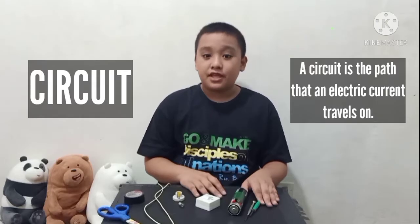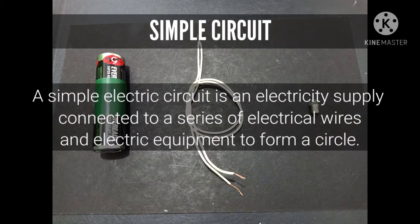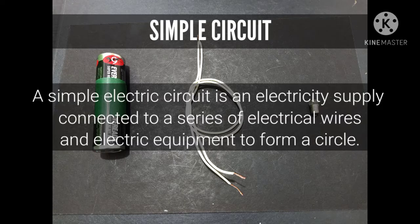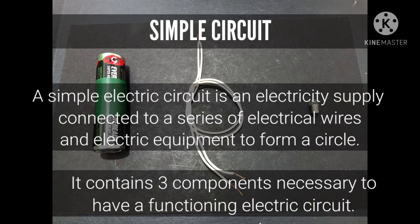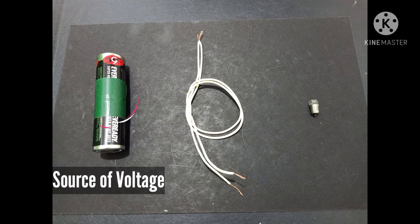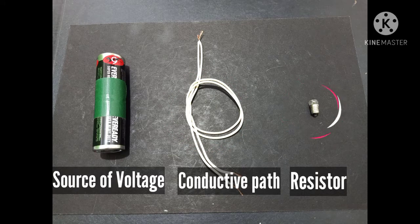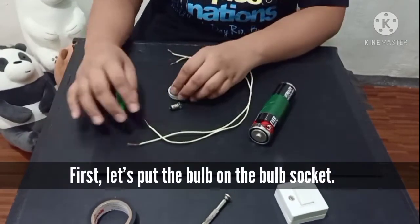Next, what is a simple circuit? A simple electric circuit is an electricity supply connected to a series of electrical wires and electric equipment to form a circle. It contains three components necessary to have a functioning electric circuit: the source of voltage or the battery, the conductive path or the wires, and the resistor or the bulb.